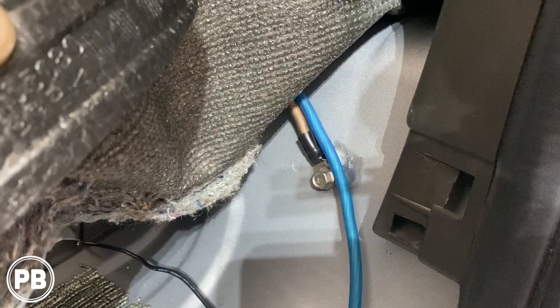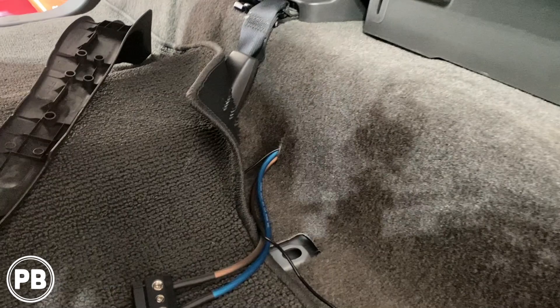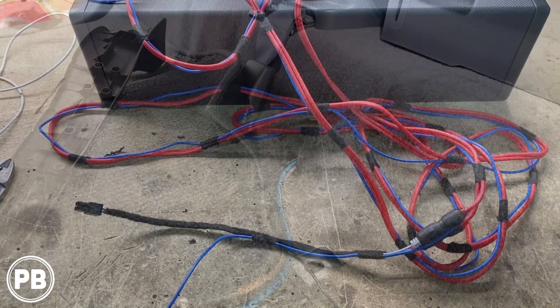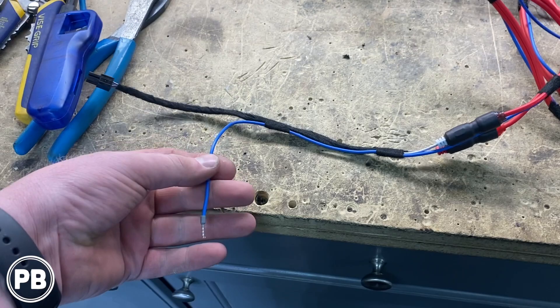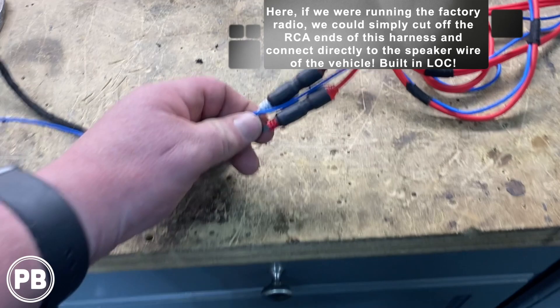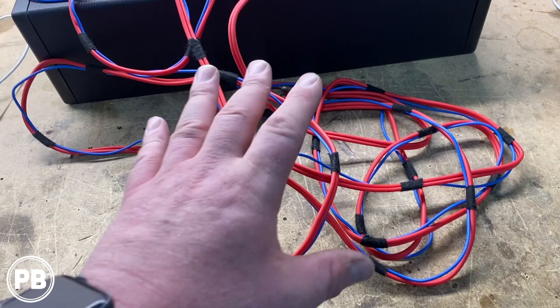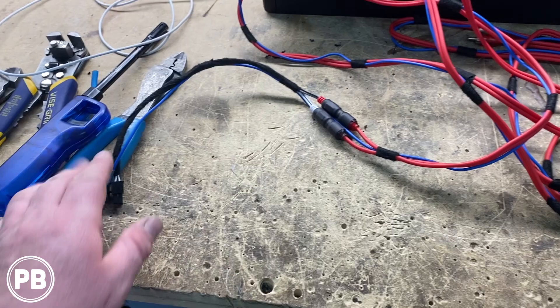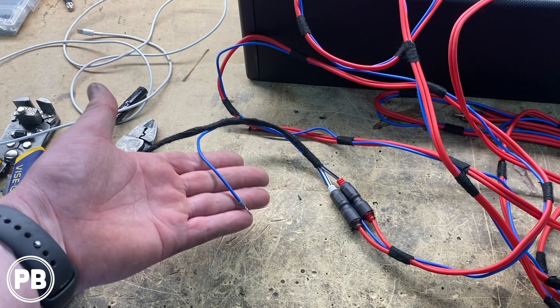Next, through that same hole going the other way, we're going to run our RCAs and remote turn-on wire all the way to the passenger side up front to the back of the radio. At the bench, we have our RCA harness that came with our powered subwoofer enclosure. We taped our remote turn-on wire, put a ferrule on it, loomed everything up, and hooked up the RCA cables from the amplifier wiring kit with heat shrink so they don't come apart — taped every six inches or so. From this harness side, it connects to the subwoofer, runs along the passenger side to the radio cavity. The remote turn-on wire connects to the remote trigger wire on the radio — generally blue-white — and the RCA goes to the subwoofer output on the back of the radio.